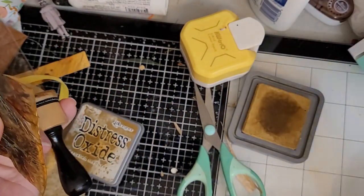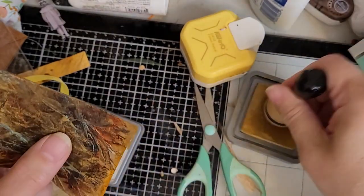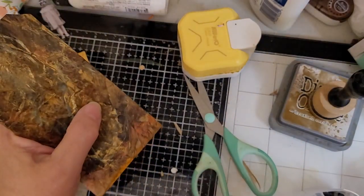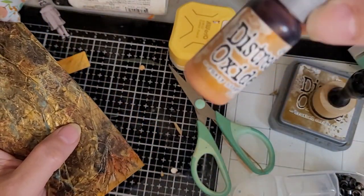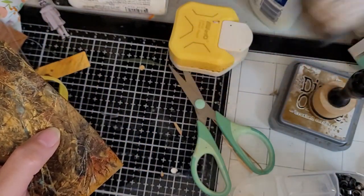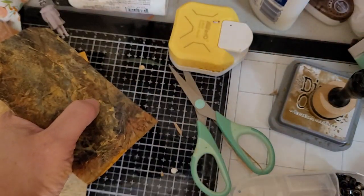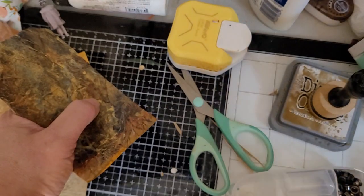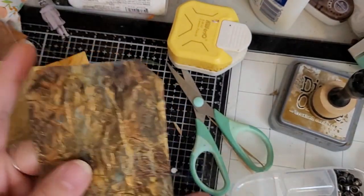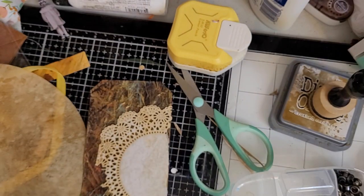I'm going to use my distress ink on the edge. I'm going to wet this ink pad with some coffee spray so it won't technically be Brushed Corduroy anymore, but I should be able to work with it a little better and make it last a little longer. There are always the refills — this is Rusty Hinge for re-inking, this is Vintage Photo for re-inking, and then I have Vintage Photo distress spray. Since that's kind of sideways I'm going to leave it sideways and just make a little collage there.